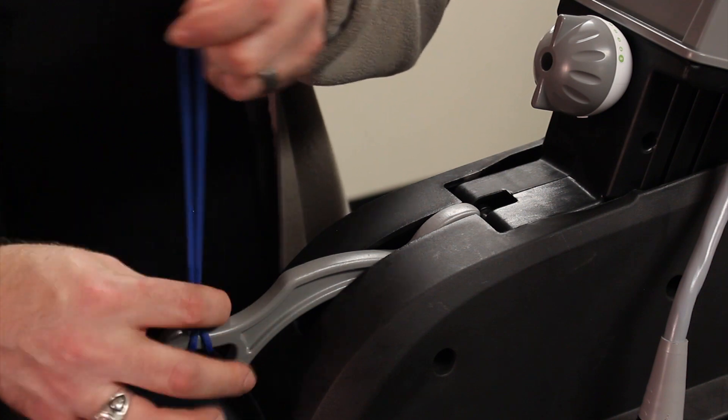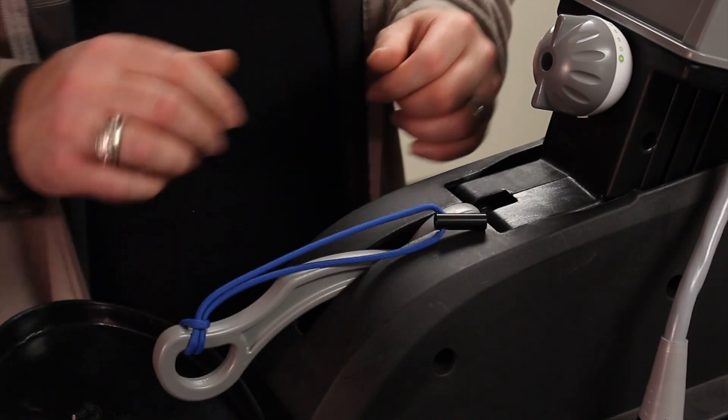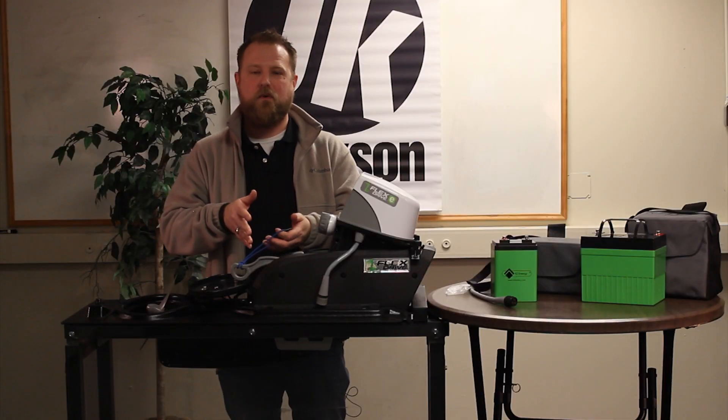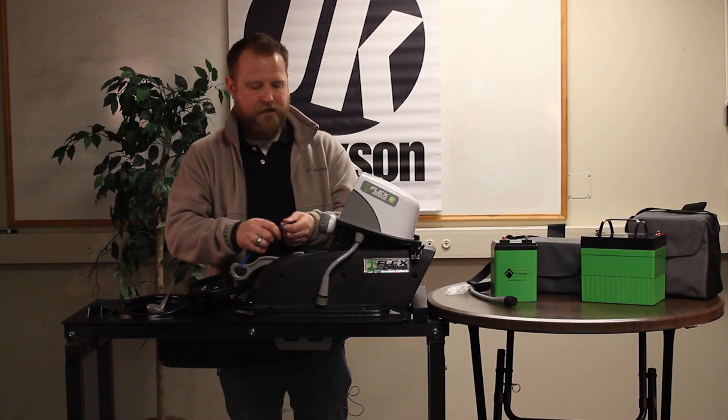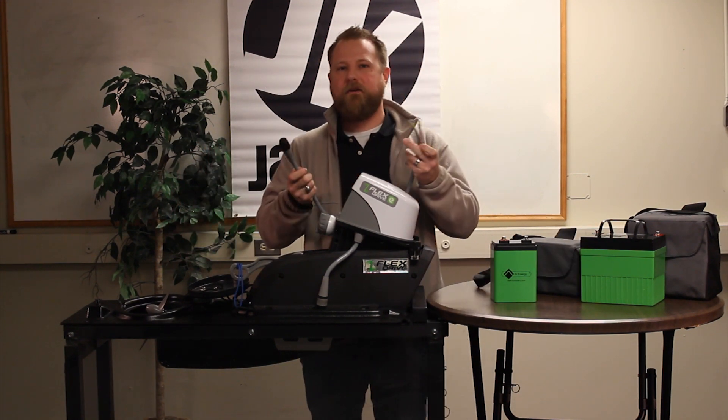It's important to attach the key to the Flex Drive lever. This acts as a kill switch for the system. When the prop faces an obstacle or debris in the water and retracts back up, it's going to dislodge the key from the Flex Drive system.